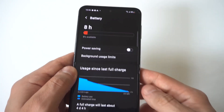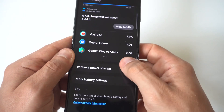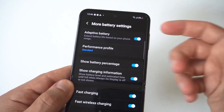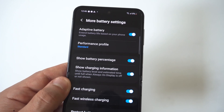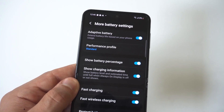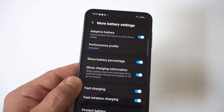There's one other thing you can do to get even more battery life. Scroll down, click on More Battery Settings, and you'll see an option called Adaptive Battery. Turn this on — it extends battery life based on your phone usage. I actually recommend having Adaptive Battery on at all times if you don't currently.